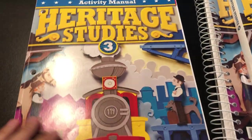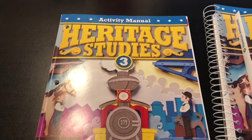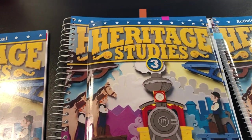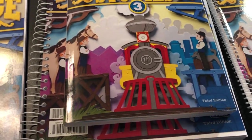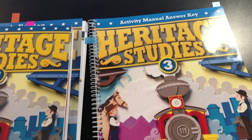Hey guys, just wanted to do this little video here to show you inside BJU Press Heritage Studies 3. Normally I don't do a lot of videos, but I figured I would do this because I'm usually looking on YouTube for stuff like this, so I figured I'd show you.